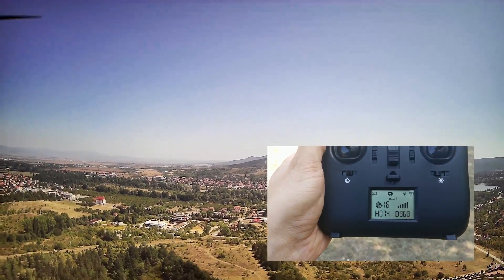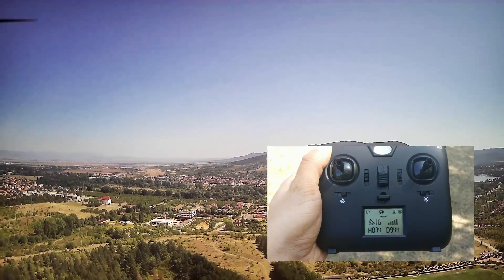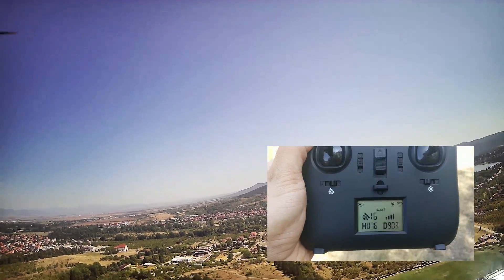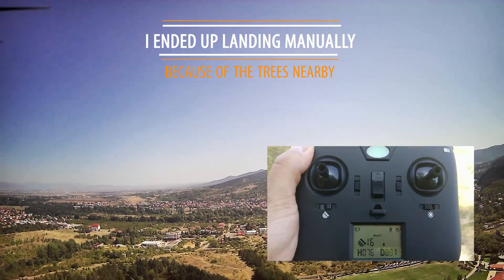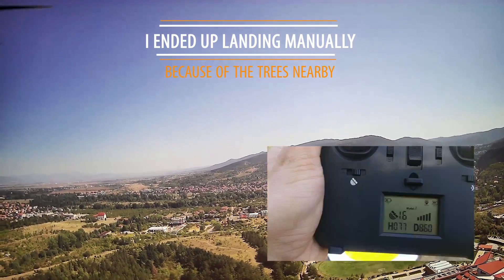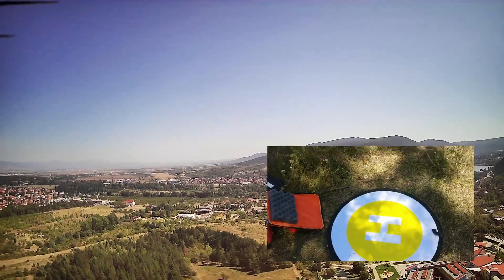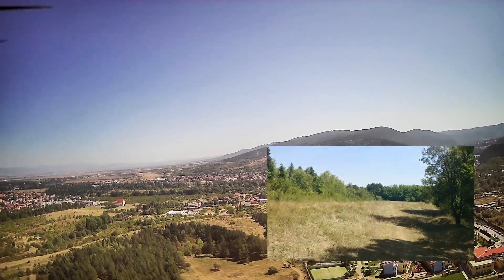It's coming back. I guess the drone is gonna be back home very soon. Now we're going to be able to see how far it lands according to its initial position. It's 77 meters high and this is where it is — it should come from over there.